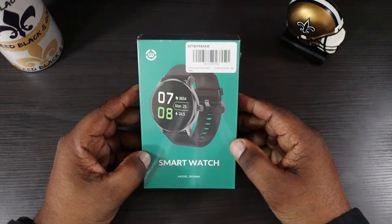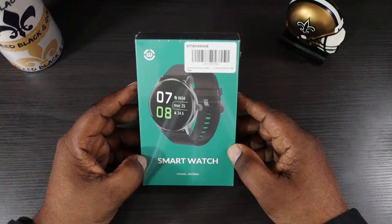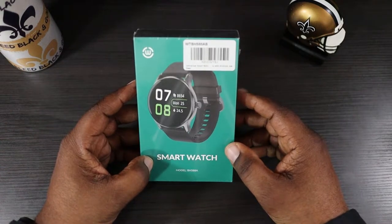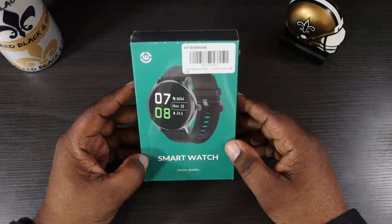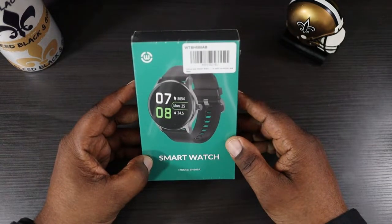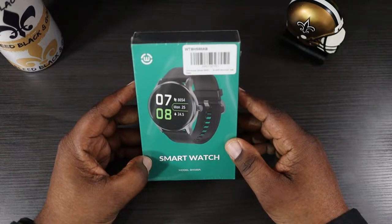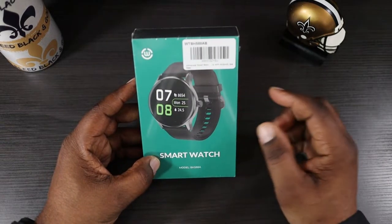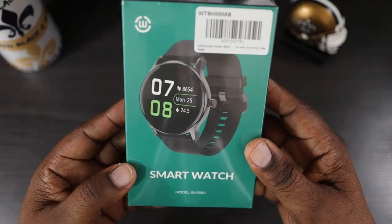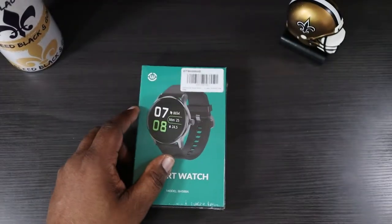This is going to be one of your budget-style smartwatches. Some of the features: it has a 1.28-inch TFT display, a 220 milliamp hour battery, and weighs 38 grams. You get seven days of use per charge, it works with iOS and Android, and is IP68 waterproof. Features include daily fitness tracking for men and women, 12 sports modes, 24-hour heart rate, blood oxygen and sleep tracking, on-wrist message notifications, music control, and app support. Here's the packaging — nice picture of the watch on front with features listed on the back.